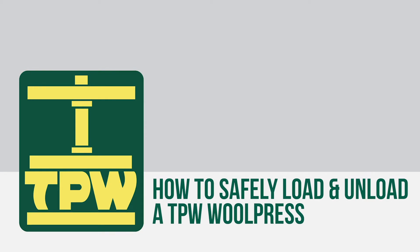TPW Wool Presses must only be loaded from either the front or the back. Never attempt to lift a Wool Press from the sides.